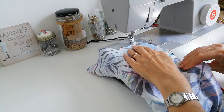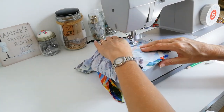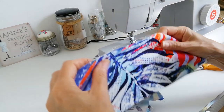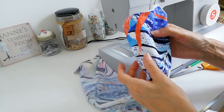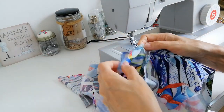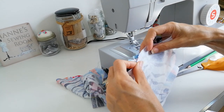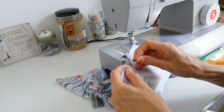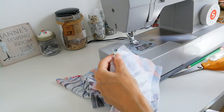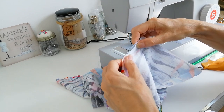Stitch your side seam of your sleeves. When you've done this, apply interfacing to your cuff pieces and turn up the unnotched edge and give it a press. Then apply the cuff to the bottom of your sleeve — you want your notched edges to line up. Here is my notch. Pin it in place all the way around.